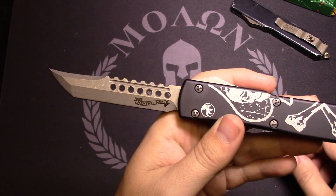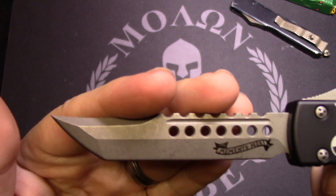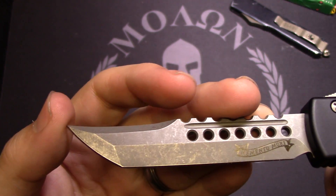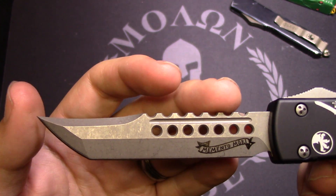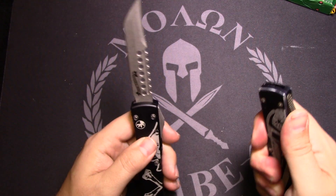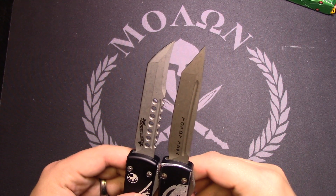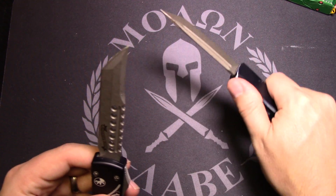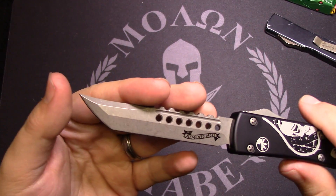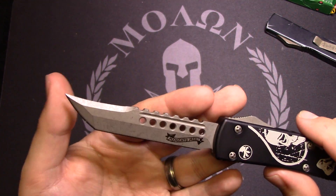Just a sick blade — look at that thing, it's just gnarly. Compound Tanto grind, got that apocalyptic finish on it. It's stupid sharp. Definitely a different Tanto than the Spartan — that's more of a traditional American Tanto. This one has got more of a curve, kind of like what I believe a Japanese Tanto looks like. Could be wrong on that. Just a sweet blade.